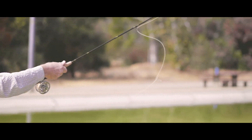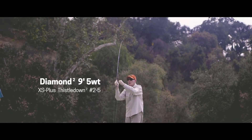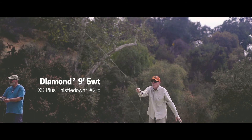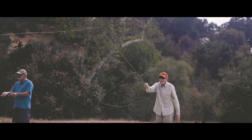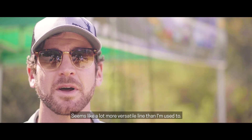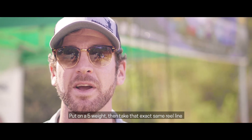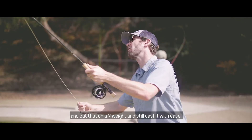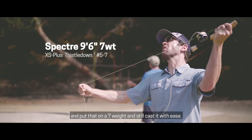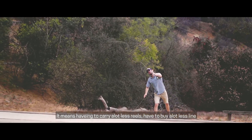There's been more scientific discovery, more technical advancements and material progress in your lifetime and mine than all the ages of history. It seems like a lot more versatile line than I'm used to. I don't know of any other line that I can take and put on a five weight, then take the exact same reel and line and put that on a seven weight and still cast it with ease. It means having to carry a lot less reels, have to buy a lot less line, and still be able to perform at the top of my game.